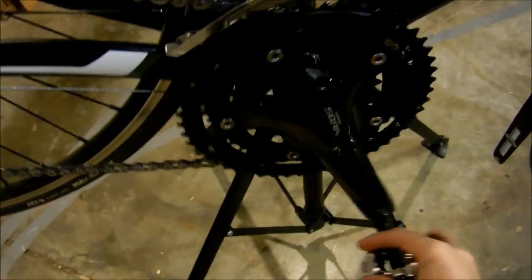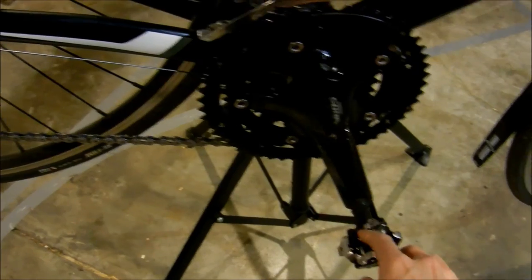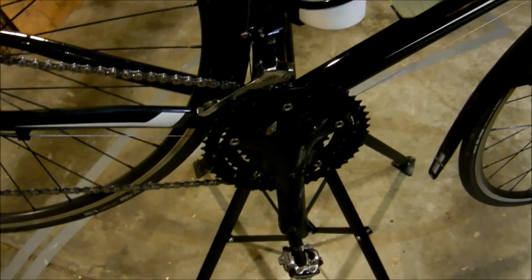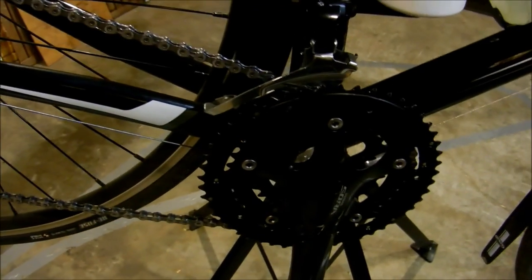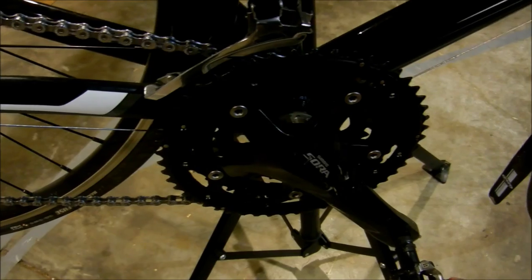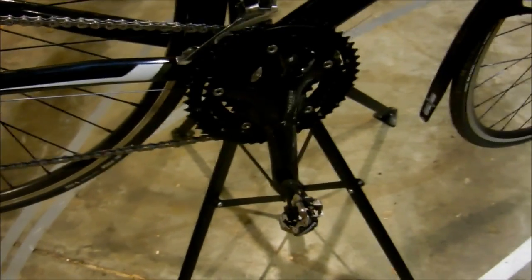So triple chainring on the front — 30, 39, 50 — a good range of gears. I was thinking about changing to a mountain bike chainring on the front for even lower gearing, because I've got some ridiculously steep hills around where I live — up to 20% grades — and when I've got a load on my bike it's fair enough to get up them. The lowest MTB chainring would be a 26, so that'd be a good extra drop in speed, but at least you'd make it up the top pretty easily.